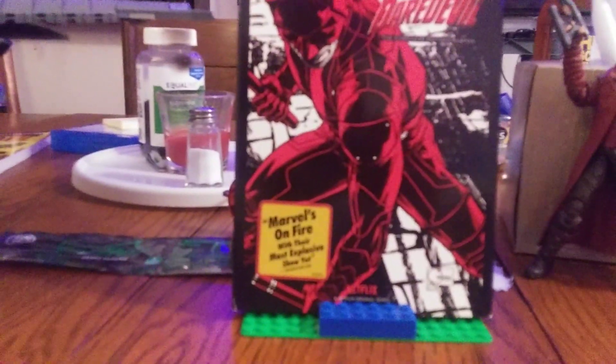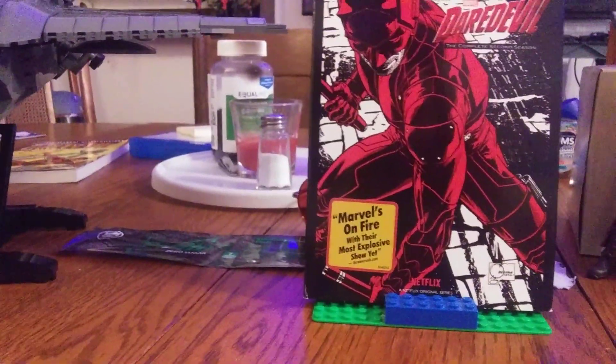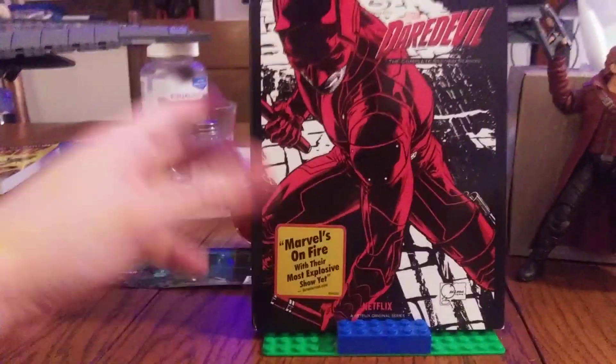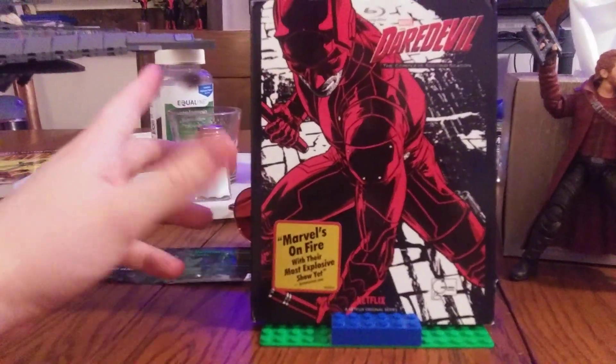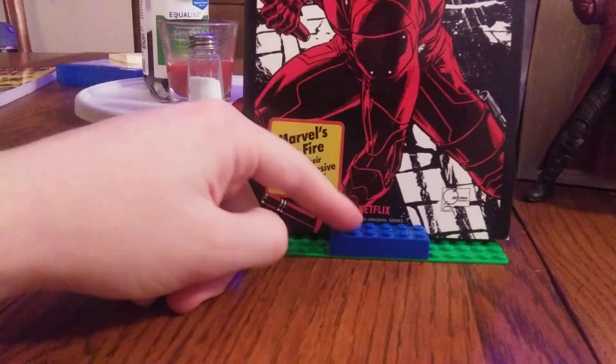If you haven't checked out my previous review of Season One, go ahead and do that. Remember that UK copy I had? Well, thank God I found this one. I thought there was a legit Steelbook version too. I really love the comic book art style they used — they've done it with every single one of the Defender Saga Netflix original series posters.